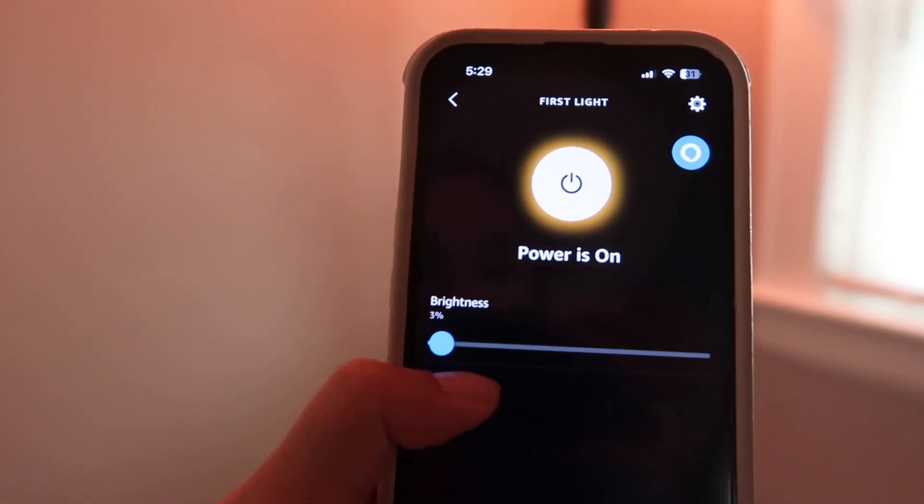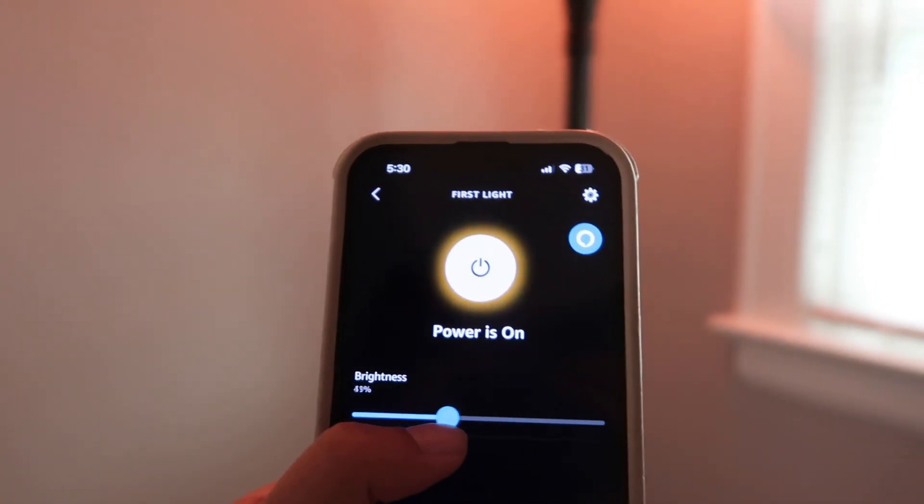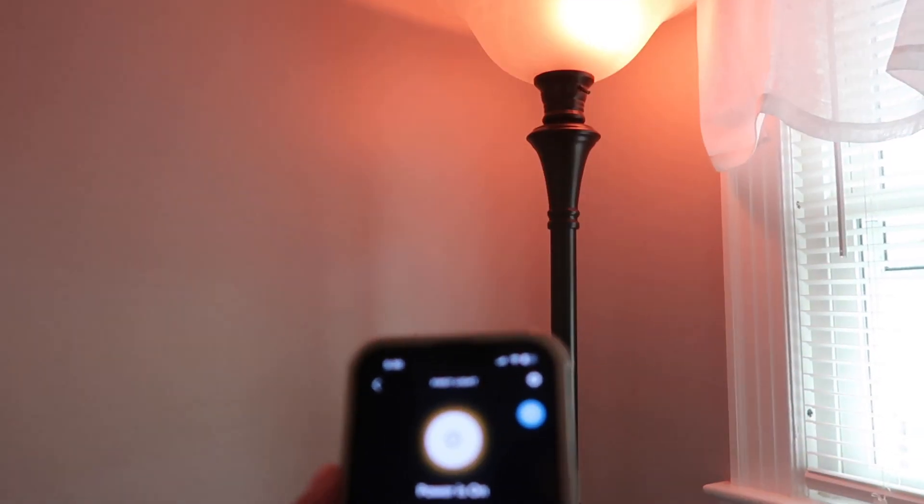What you get here is the color-changing light bulb with RGB, W, and LED lights, the user manual, and a worry-free 36-month warranty, plus friendly customer service based in the US. Specifications: 8.7 watts, 16 million colors, Bluetooth BLE mesh, 25,000-hour life, A19 shape, 800 lumens at 2700 Kelvin.